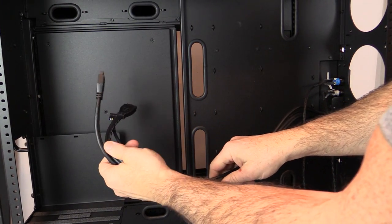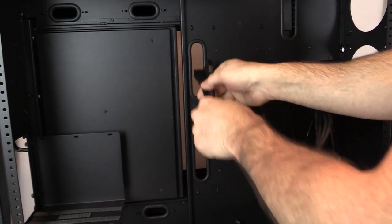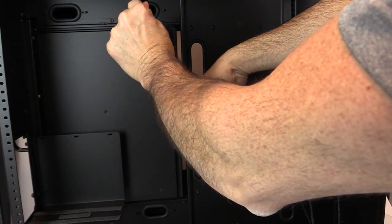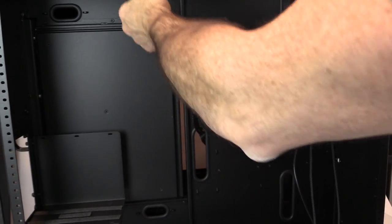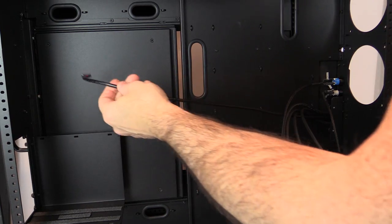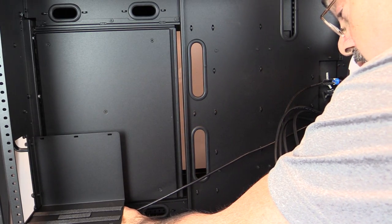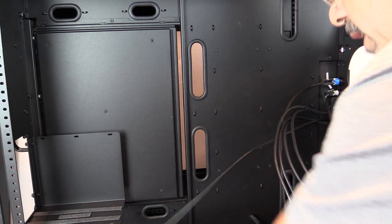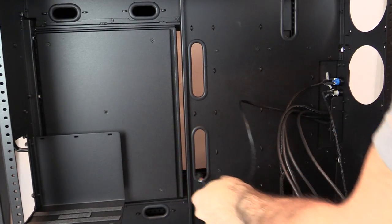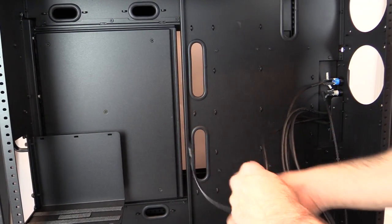There are two USBs if you have this option, and they're plenty long enough. The HD audio connector is usually near the far end, so that one you might need an extension for depending on where your HD audio header is — or you can bring it through the front of the case instead of going up and around.